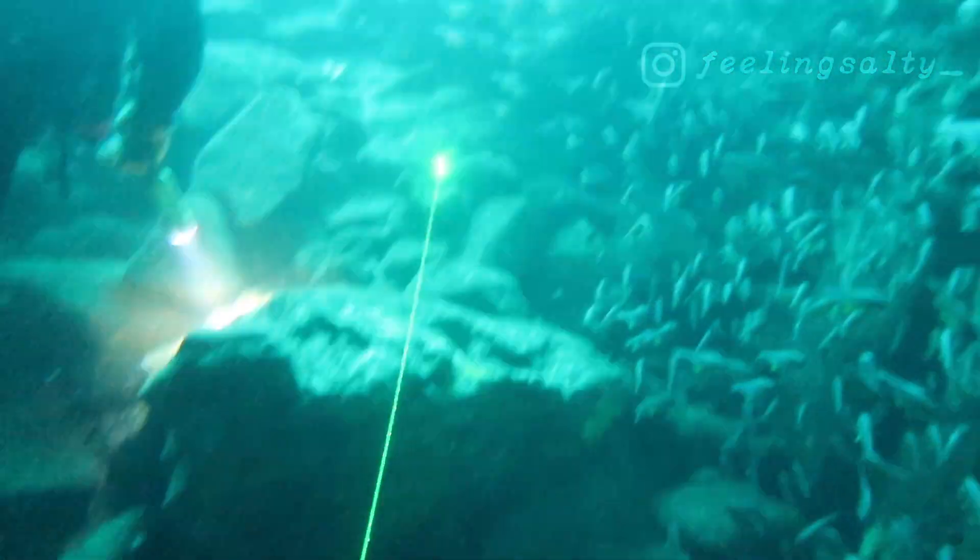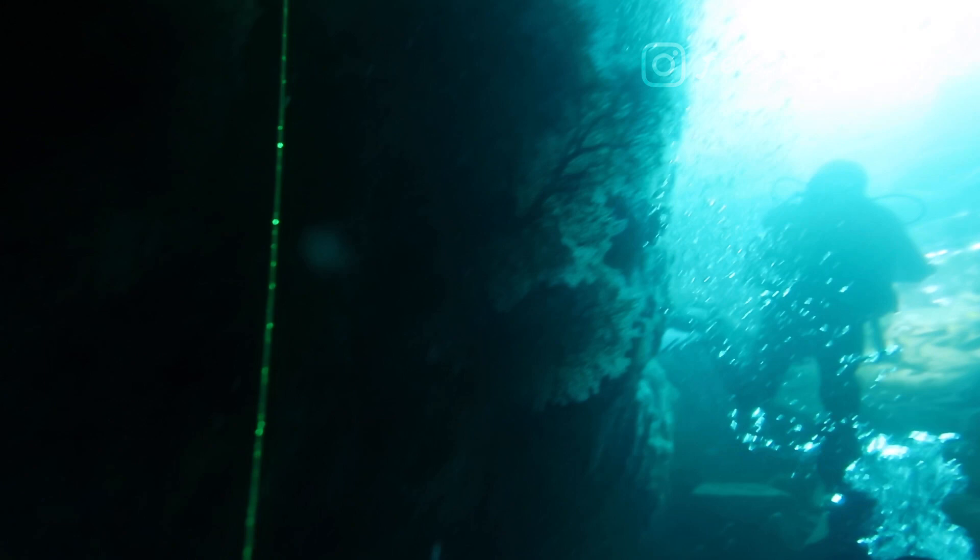Personally, having a laser available at the touch of a thumb is super invaluable whilst diving. You get more of a sharp point to point out fancy nudibranch or other marine life. You can communicate with a sharper, more distinct light, and you can also play with the fish.